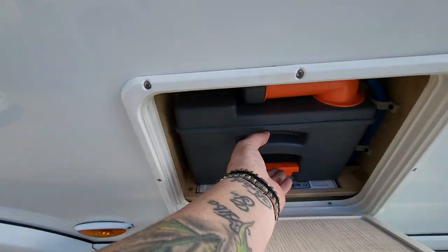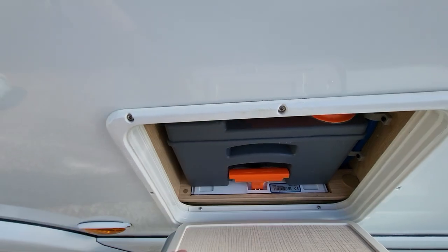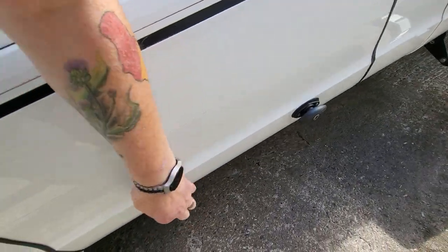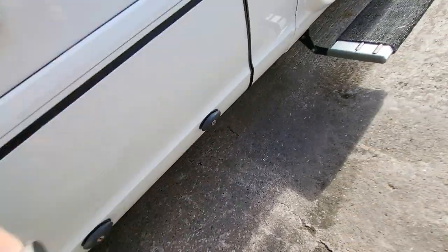Then you have your toilet cassette here. Lift this lever up, extract the toilet cassette, and dump it in the septic tank. On the side you have your fridge vent on the right hand side. And then your locker, which goes all the way through the van from the other side.